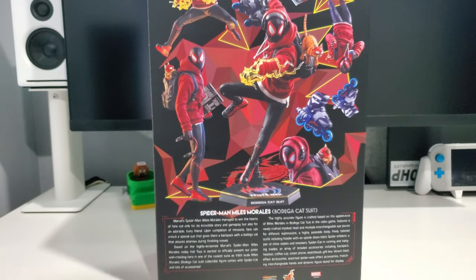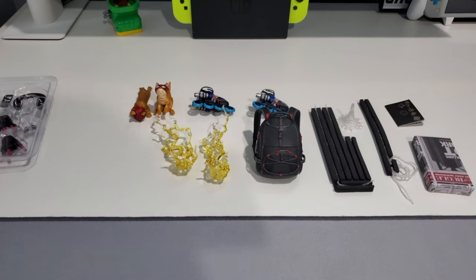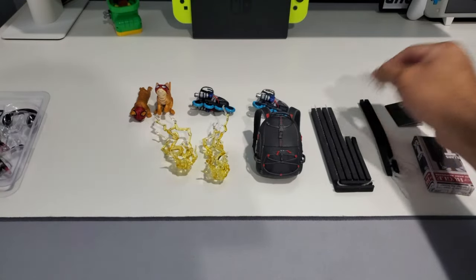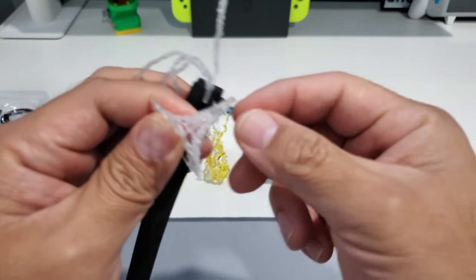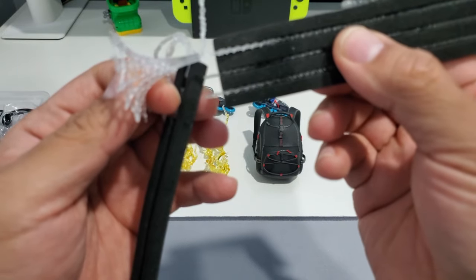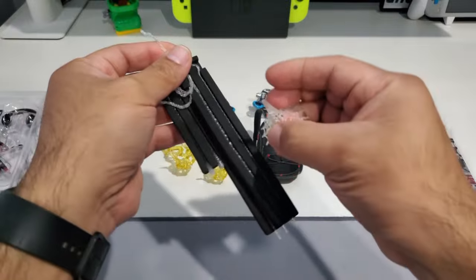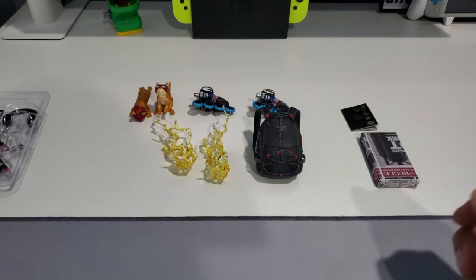I'll go over the accessories this figure comes with. One of the strengths of this figure is if you like to pose it and switch out accessories, it comes with a ton. You get some standard stuff that comes with other Spider-Man figures — webbing patterns you can put in his hands. They give you about five different styles you can combine to make it look like he's swinging or throwing webs.